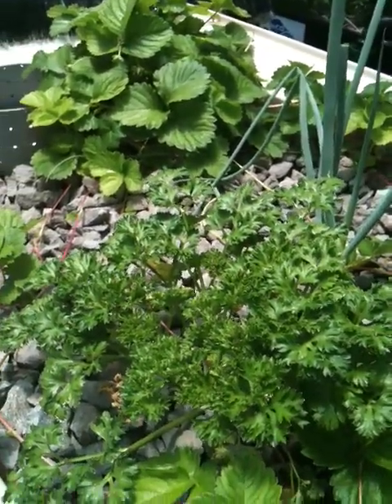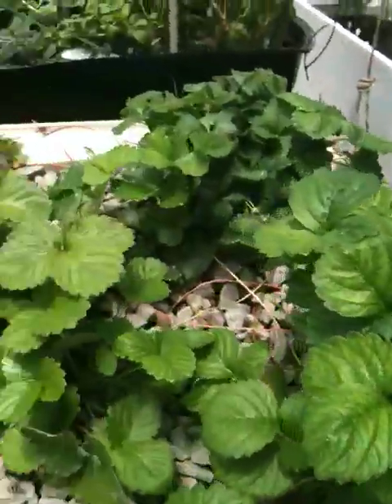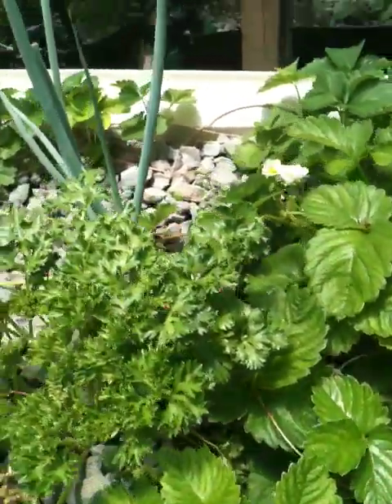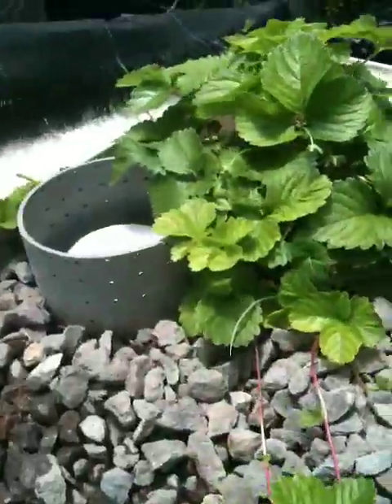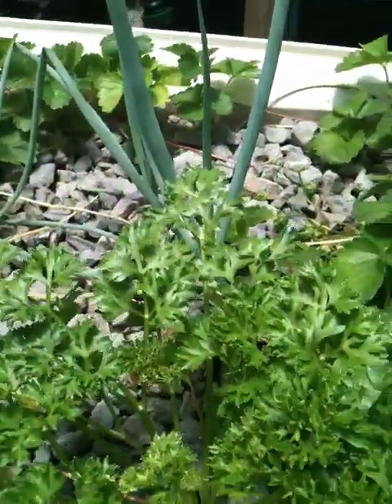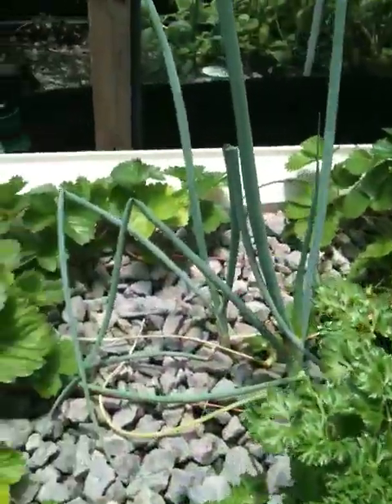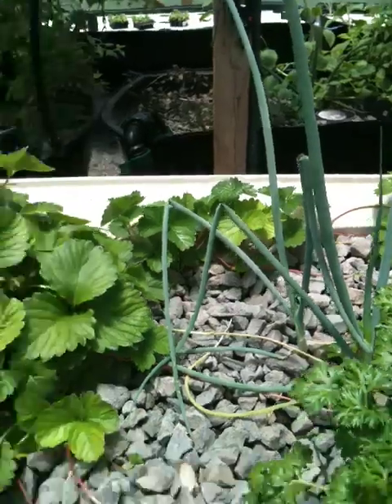My aquaponic system. These are my strawberry plants — I showed these last week. They're growing, but they're not producing very big strawberries. I don't know if these are meant for this kind of weather. I've also got parsley and some chives growing over there.